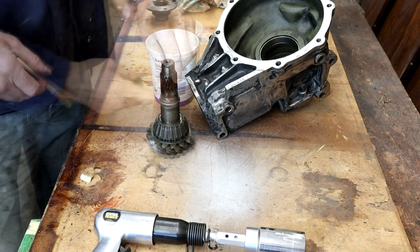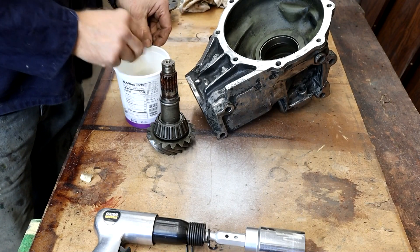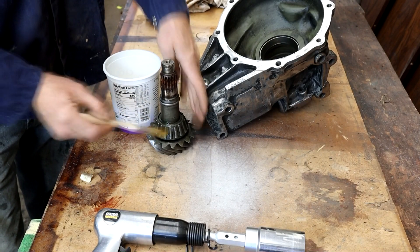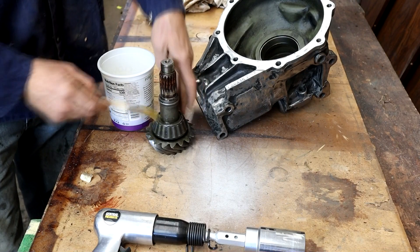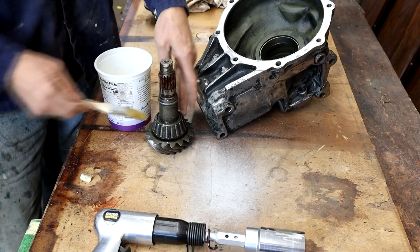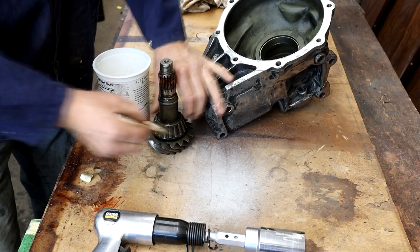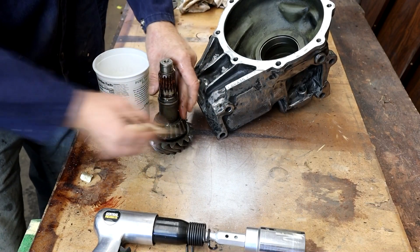Before I put this gear in, I've cleaned it thoroughly with brake cleaner, but I am going to put some oil on the bearings because we're going to torque this down to 12 to 15 inch pounds rotational torque, and any resistance in this bearing is going to throw that off. So I've got to make sure it's dead clean.